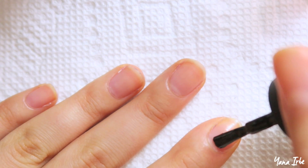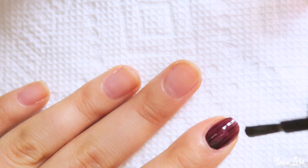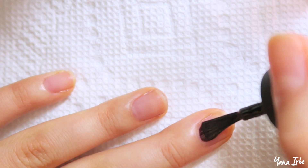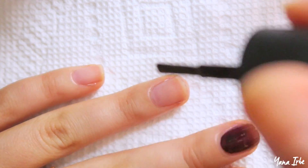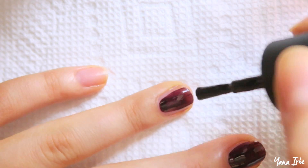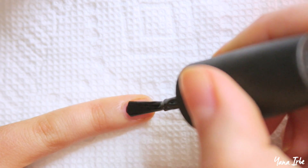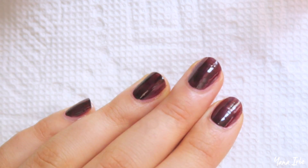Let's jump into the tutorial. First, go ahead and apply one coat of your streaky nail polish on your nails. I'm using OPI Lincoln Park After Dark, which is surprisingly pretty streaky, as you can see. Go ahead and apply your nail polish on the rest of the nails, and do make sure that the coat you're applying isn't too thick, because if it is your nail polish is going to take a long time to dry.